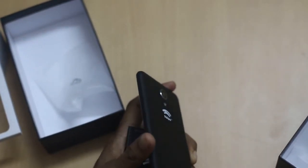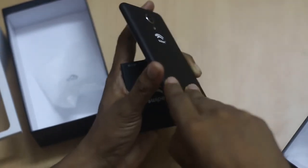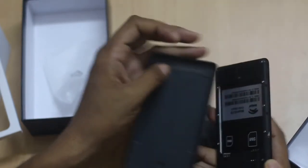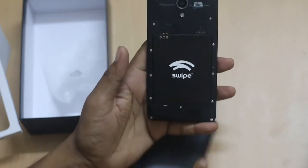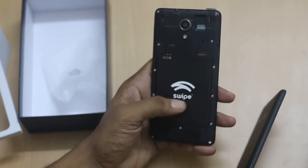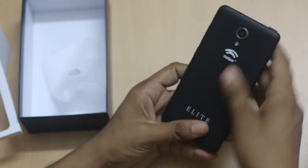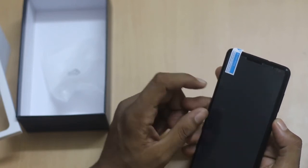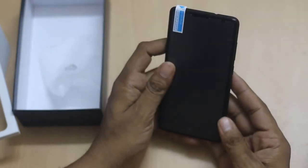It has a removable battery. There is a push button by which you can remove the back panel of the device. The 2500 mAh battery comes with Swipe branding and once inserted, your phone is ready. You just click the power button and set it up with a few settings. We will share more about the device in upcoming videos.